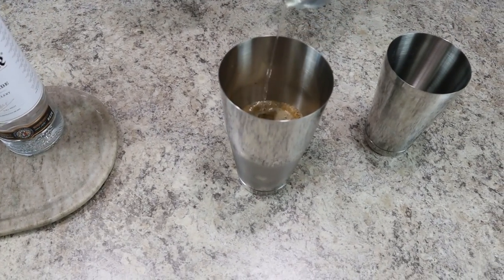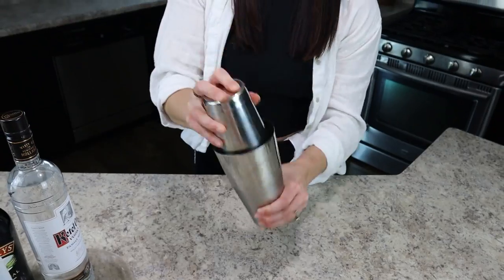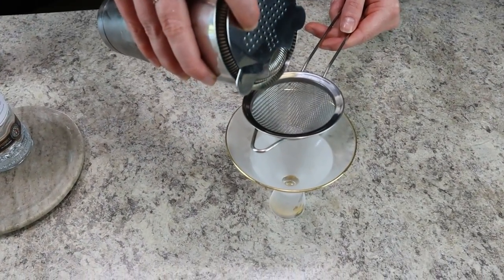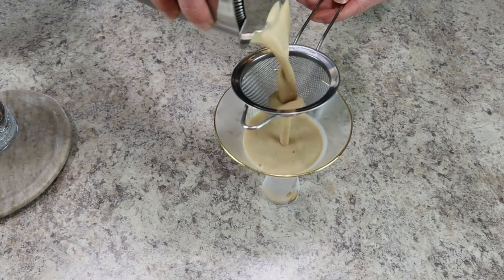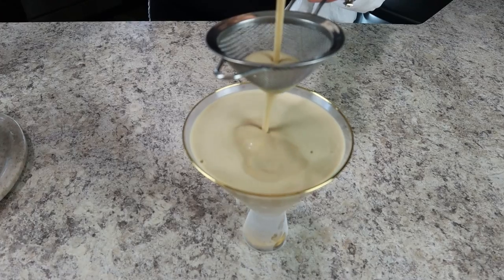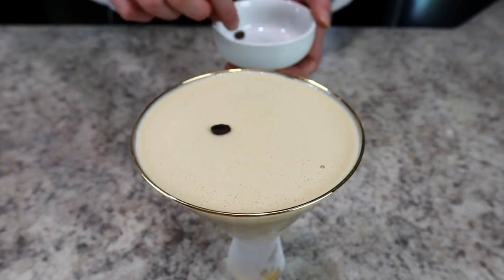Then it's time to shake it all up. You want to shake for 15 to 30 seconds until the drink is well chilled and frothy on top. Then we're going to double strain using both a hawthorn and a mesh strainer into a chilled martini glass. Similar to the traditional espresso martini, this one has lots of nice foam on the top, which personally makes it so enticing to drink.